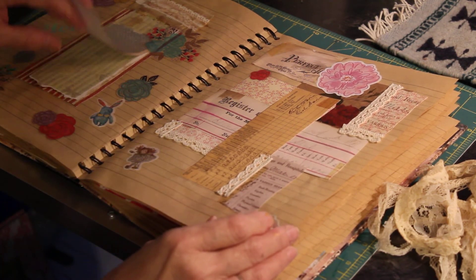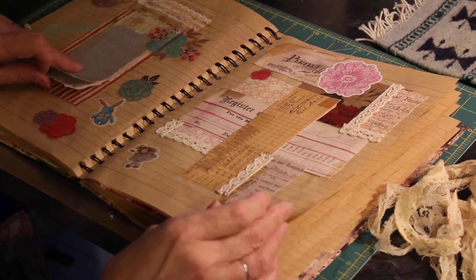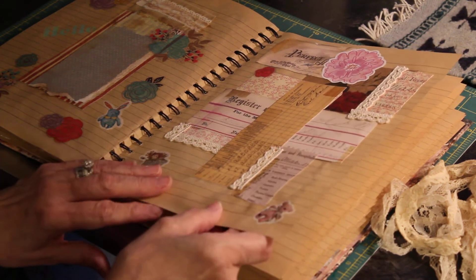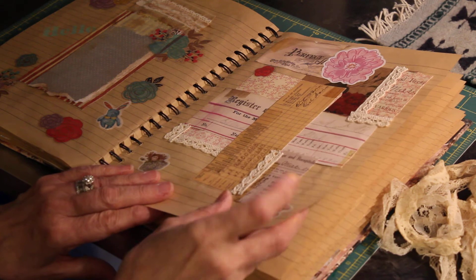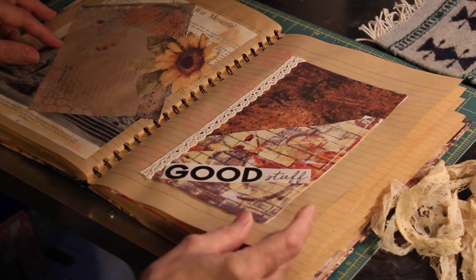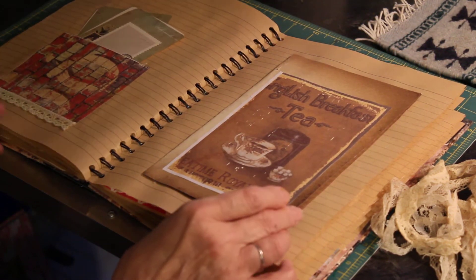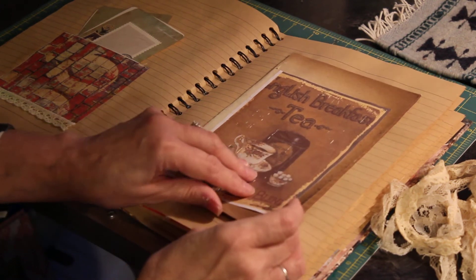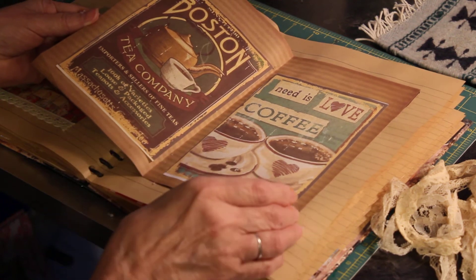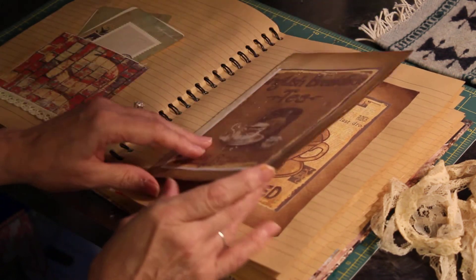From the old Sears catalog. This is a notepad. More decoupage on some of my things. I thought this was cute — it's a book. You're a coffee lover. It's cute.